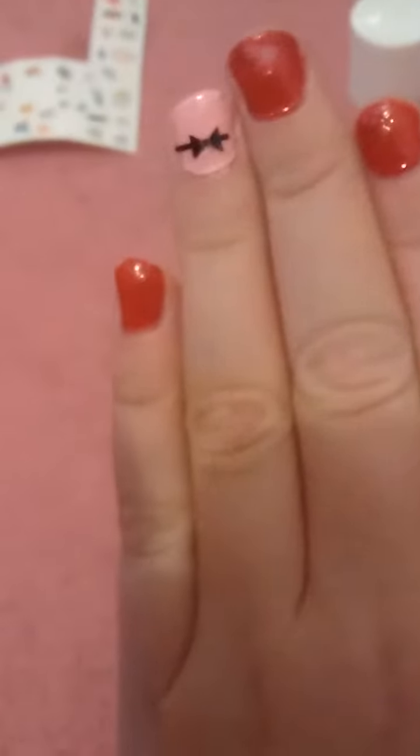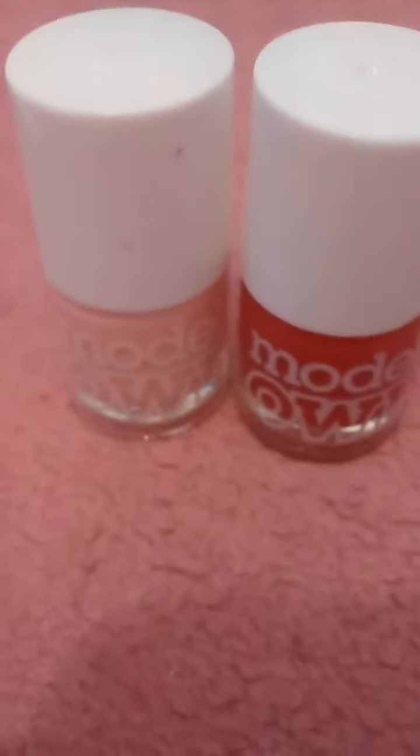Hi guys, today I want to show you my new nails. I've got a red and pink, and for those I use Models Own red and pink. So they come out like that.